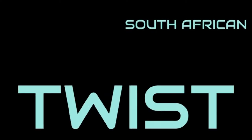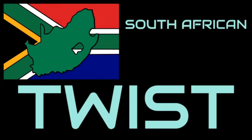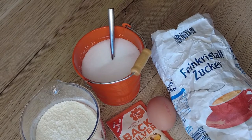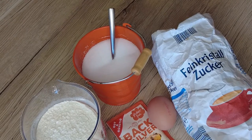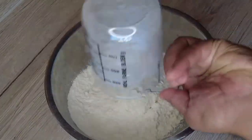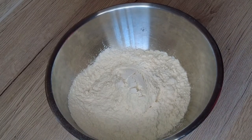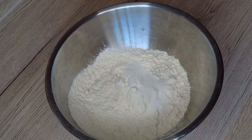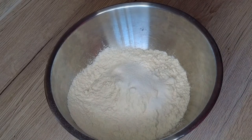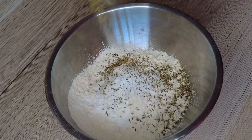And now it's time for the African twist. For this you will need flour, salt, baking powder, egg, sugar and Italian mixed herbs. In a mixing bowl add your flour, sugar, baking powder and your Italian mixed herbs.